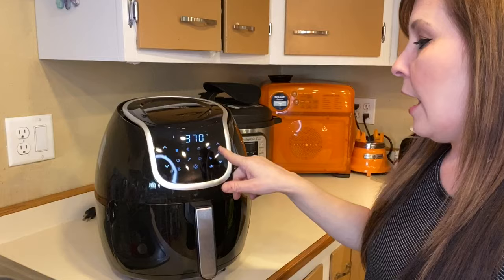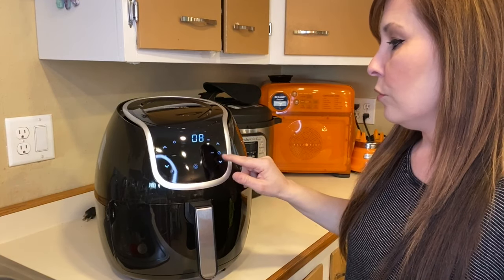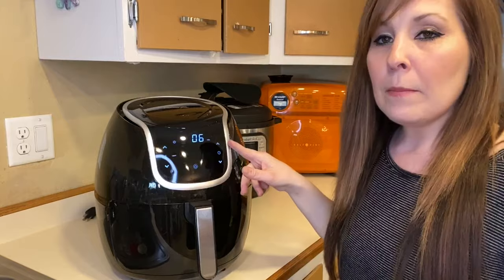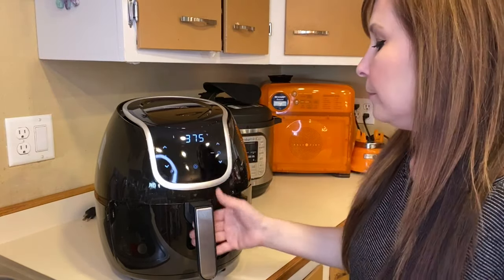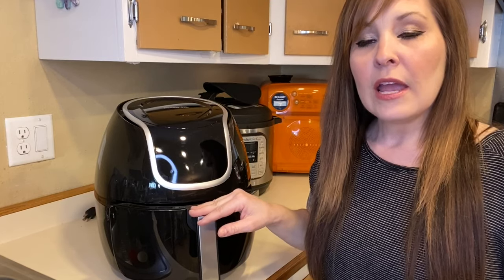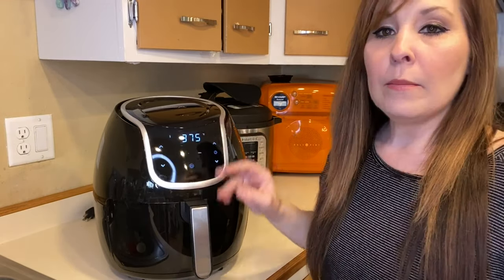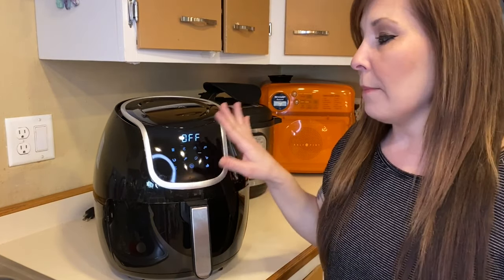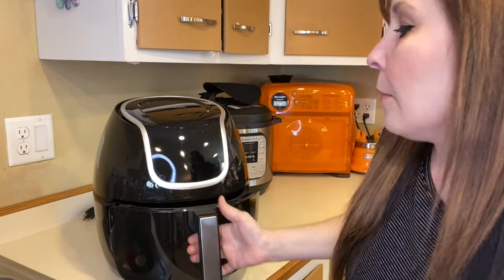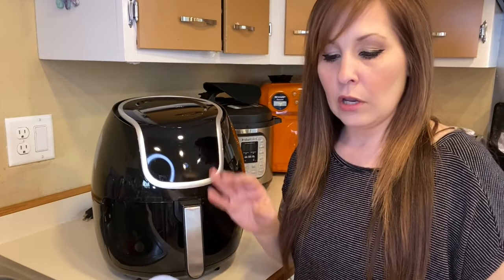I'm going to turn it on, set the temp to 375 degrees, and lower the time to six minutes — it automatically starts at 15 minutes. Because I opened the basket mid-cycle, when I push it back in it continues cooking where it left off — still on 375 — and counts down until finished. If I want to shut it off I just press the button, and if I open the basket it stops. Pushing it back in after stopping just ends the cook cycle.